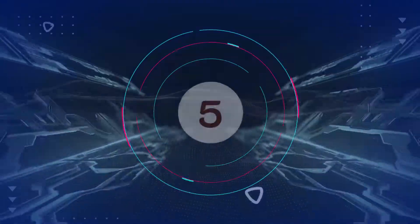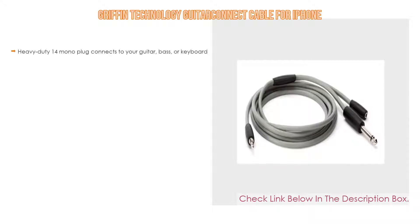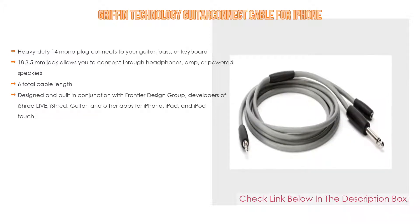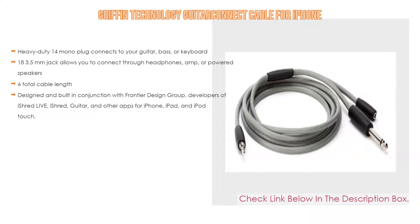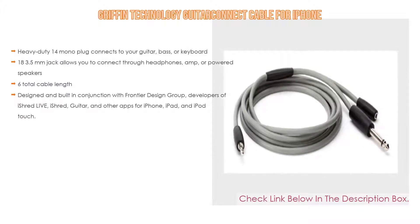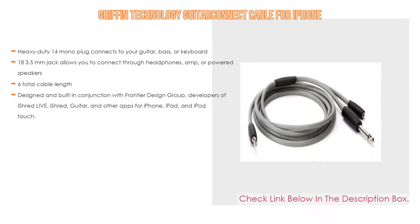Number 5: The Griffin Technology Guitar Connect Cable for iPhone comes with many features, such as a heavy duty 1/4 mono plug that connects to your guitar, bass, or keyboard, as well as a 1/8 3.5mm jack that allows you to connect through headphones, amp, or powered speakers. It features six total cable length and was designed and built in conjunction with Frontier Design Group, developers of iShred Live, iShred Car, and other apps for iPhone, iPad, and iPod Touch.